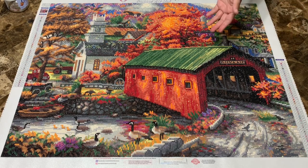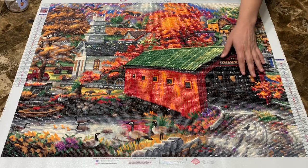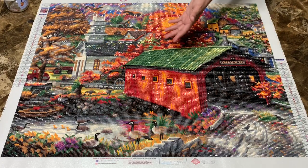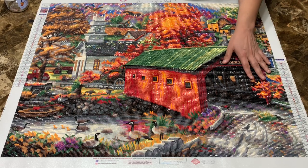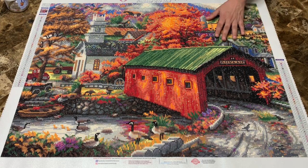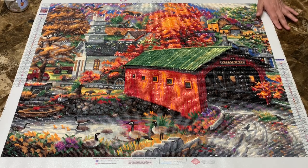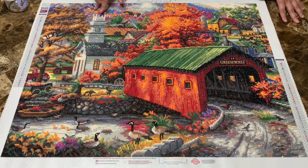I would have run out a long time before that, but I substituted with Tina's ABs and regular drills. I have about 20 drills left to finish. Those ABs from Tina are beautiful in this piece — this video doesn't do it justice; you really have to see it in person.